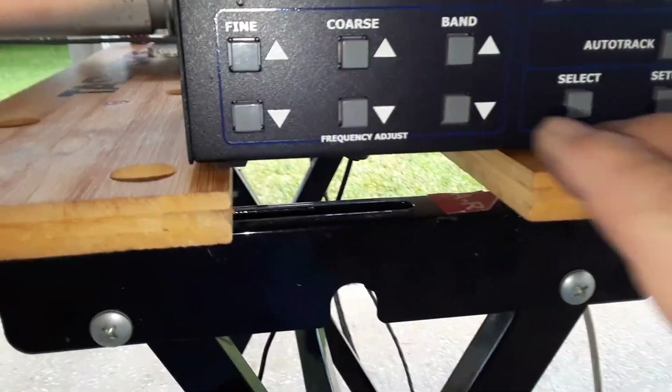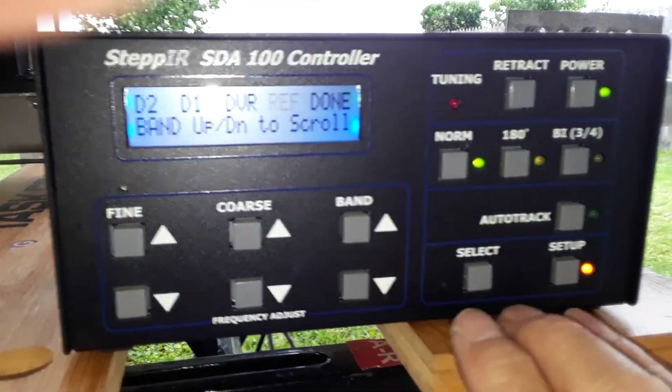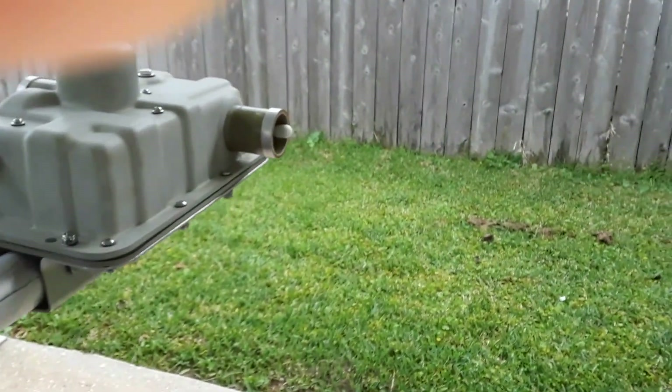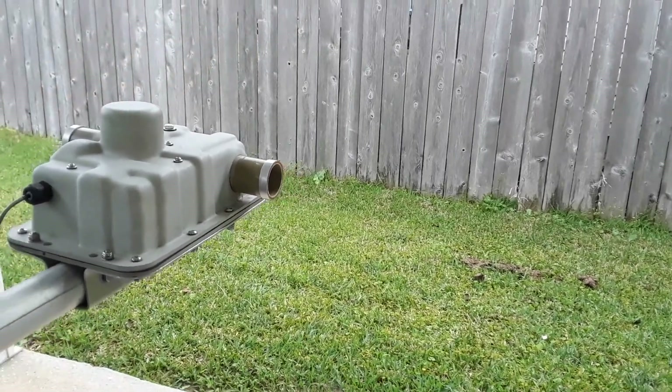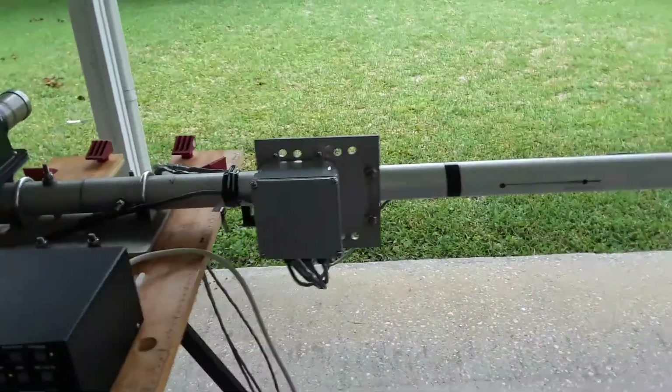Now we're going to select the reflector. And what that does is that tells me that all the wiring is correct.